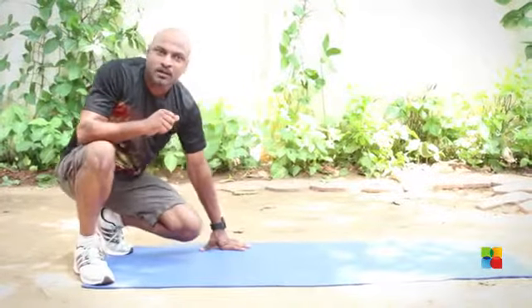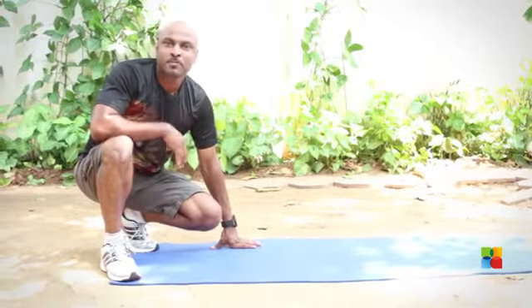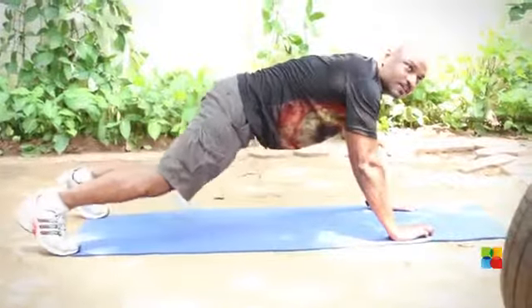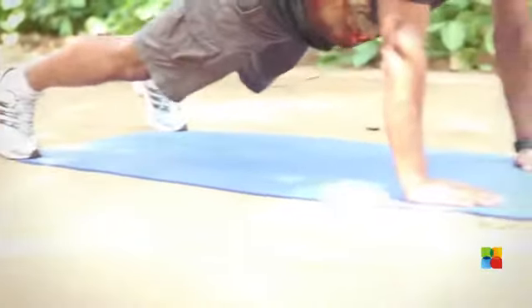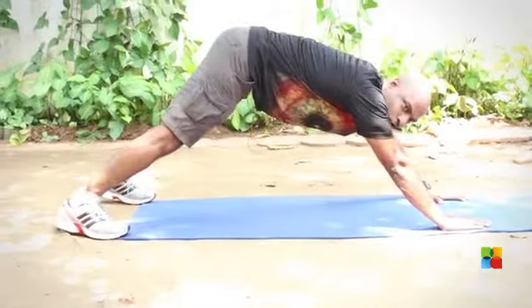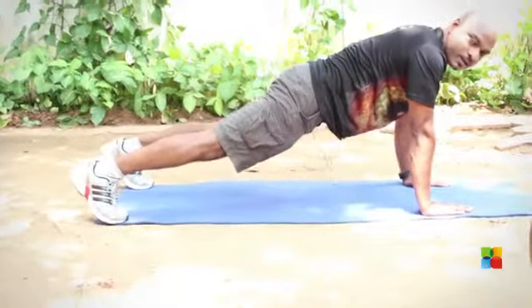If you have already been working out and done push-ups or worked out your upper body, the best form of doing a push-up is a full push-up where your toes are on the floor. Your wrist is on the floor — ensure your wrist is right below your shoulder. Don't move your wrist away from your shoulder, as that doesn't work out the muscles properly.